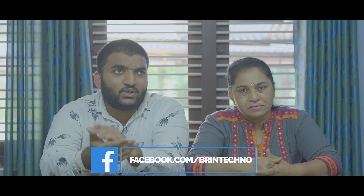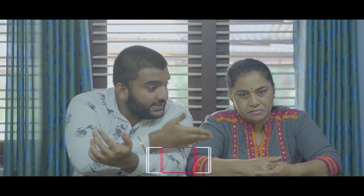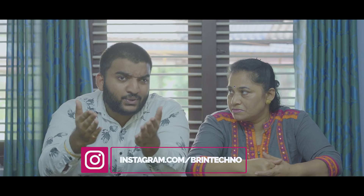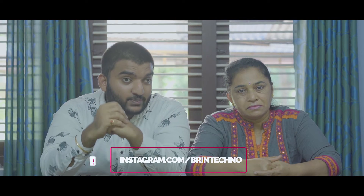Also guys, do not forget to follow us on Instagram as well as on Facebook at Brain Techno, because I will be more active on Instagram, as well as my mama. I will leave the link on the screen, so go right now and follow us. Without further ado, let's start today's cooking process — it's very easy, as I mentioned!